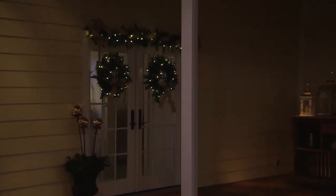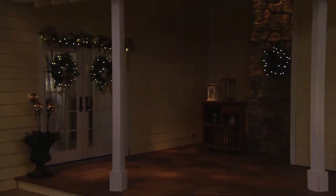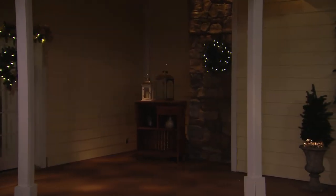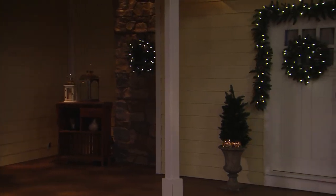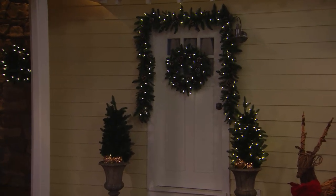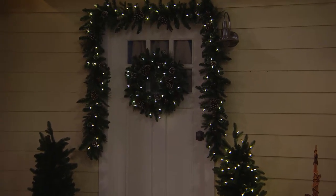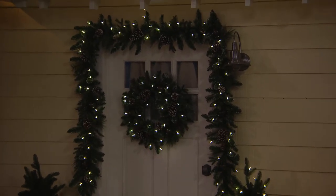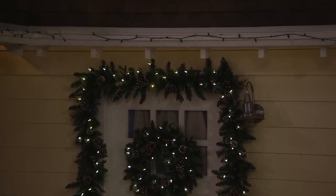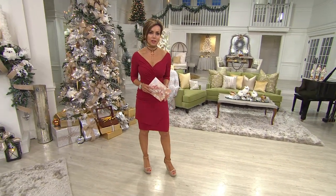Don't forget we also have the six-foot garland in clear or multi. Look how gorgeous these are outside — you can use them around your door, over a door, on your windows, whatever you want to do. They're really lush, and I love just the little presence of the white tipping, the beautiful real pine cones, those big beautiful bells. The multi-color lights have sold out on the wreath.